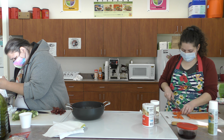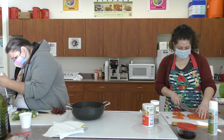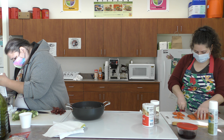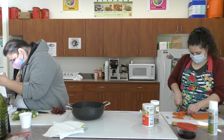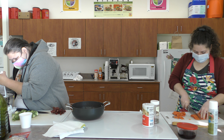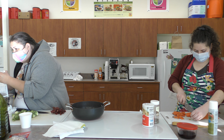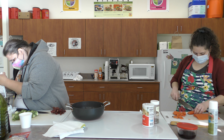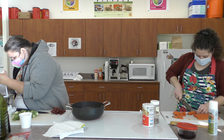Our salad has Brussels sprouts, cranberries, and it's also going to have some goat cheese. I was told some folks were getting goat cheese donated at a food pantry and weren't really sure how to cook with it or what to eat with it, so this salad is a great example — you can definitely put goat cheese in a salad like the one we're doing today.